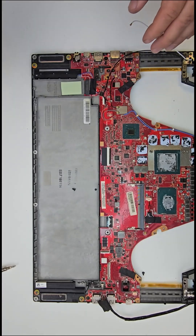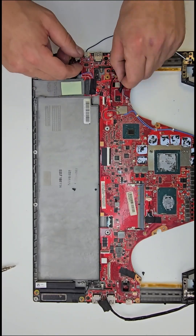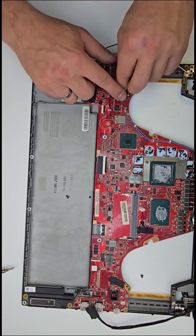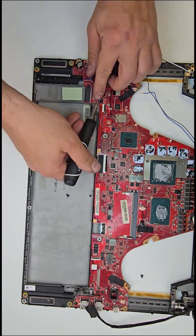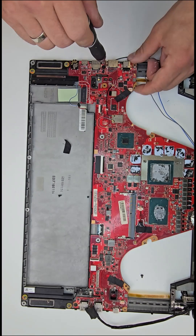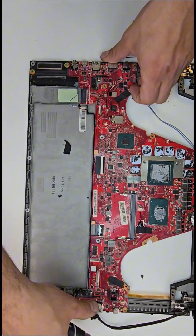Now let's disconnect the Wi-Fi antenna cables and start the motherboard removal process. There are only three screws holding it in place, and with those out, the motherboard comes free.